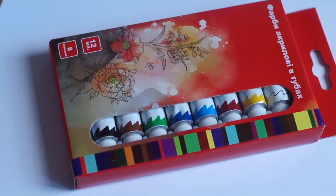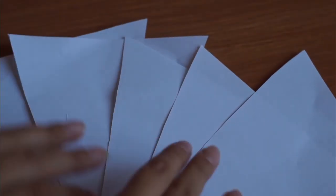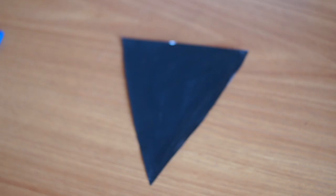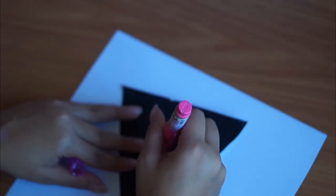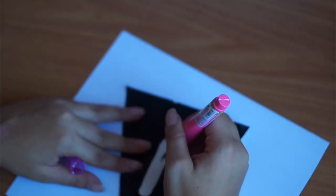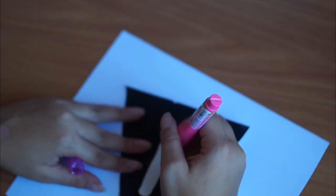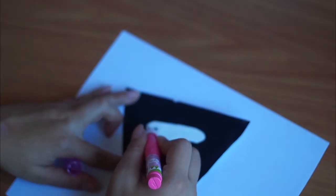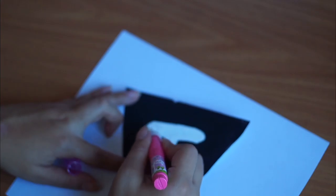Для следующей идеи нам понадобится ножницы, бумага и краска. Для начала я вырезаю 5 одинаковых флажков-треугольников и раскрашиваю их в черный цвет. Далее можно использовать как краску, так и корректор, но корректор удобнее и быстрее — так получаются наши буквы гораздо аккуратнее. Я пишу корректором наши буквы и составляю слово Study, затем прикрепляю скотчем на нитку — и все.